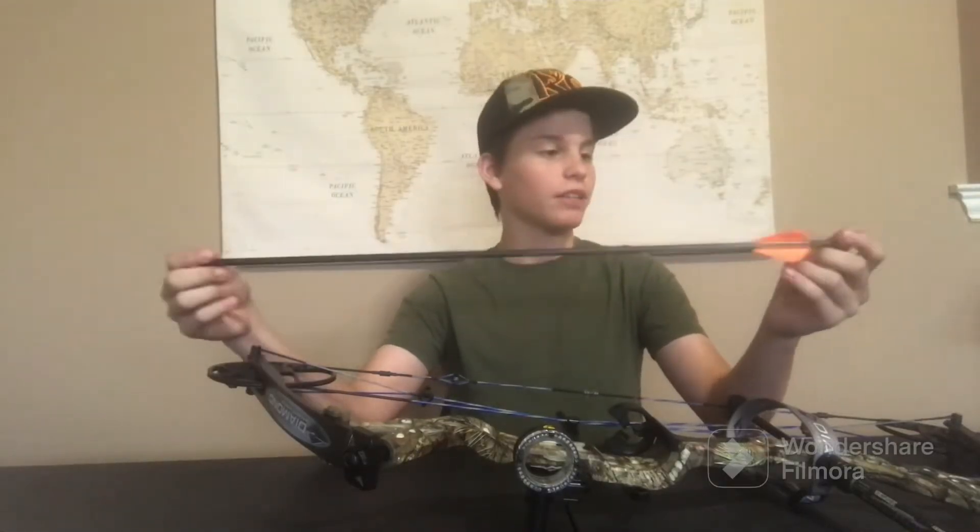This is my hunting arrow — it has a lighted knock on it. The rest of my arrows that are just like this do not have lighted knocks, because those are meant for competition, and some competitions don't allow lighted knocks. So I only have one arrow with a lighted knock.